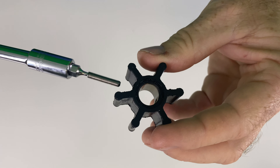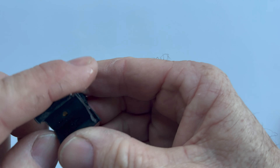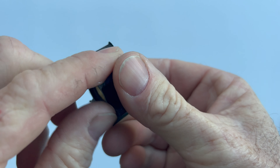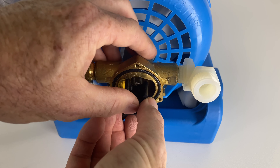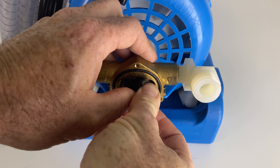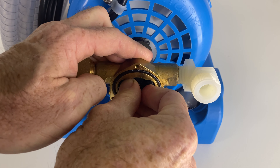Screw the locating screw into the impeller until it's even on both sides. Apply a slight smear of lubricant to the impeller. Replace the impeller by hand or with the use of needle nose pliers, using a rotating motion to bend the fins and align the cross screw with the slot in the shaft.